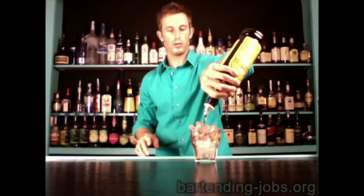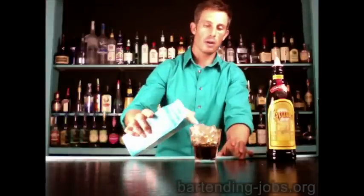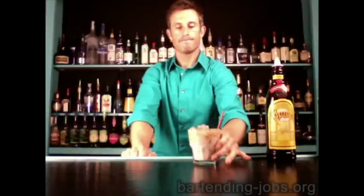Kahlúa, one ounce — four count: two, three, four. Then we fill with milk or cream, whatever you have in your bar. Because it has ice, give it straws. There's your Sombrero, also called the Kahlúa and cream.